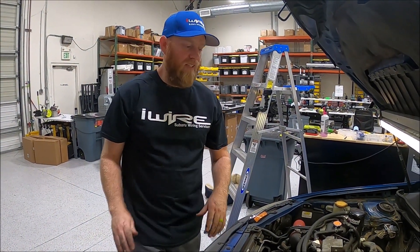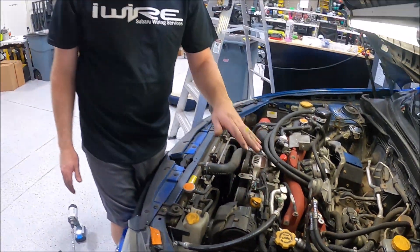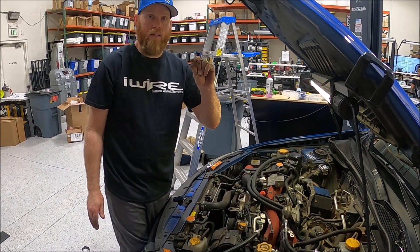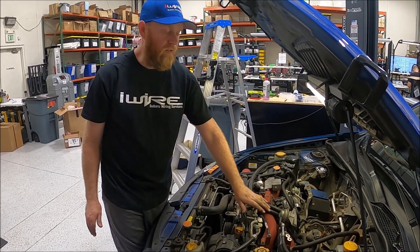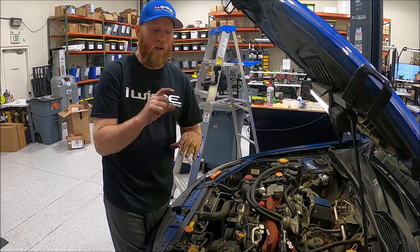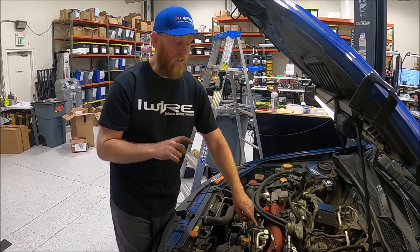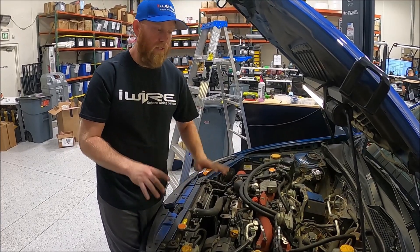Last but certainly not least is the top of the intake manifold. All of the ECU grounds come from the upper part of the manifold. A lot of times people will put in TGV spacers or deletes — what happens is you add a plastic piece in between the upper part of the manifold and the metal part of the block, and when you do that, you have just cut off the grounding from top to bottom. Included in those a lot of times are extra long bolts, and those bolts are plated — they don't conduct well. So if you install TGV deletes or spacers, you must have this harness or else you will have problems.